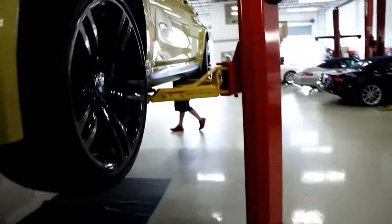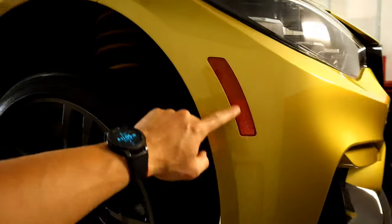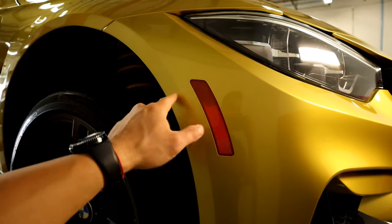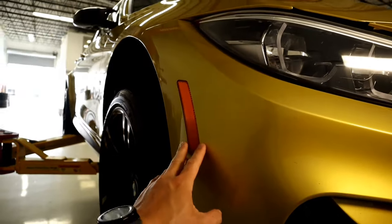We're also doing the amber delete. This is going to be taken off and we're going to replace it with a paint-matched color one, because it's killing every single photo I take — it just doesn't look that good.